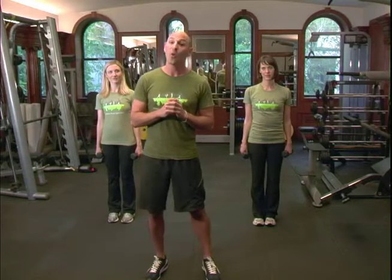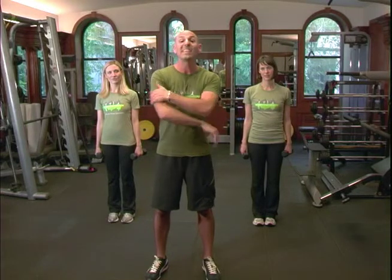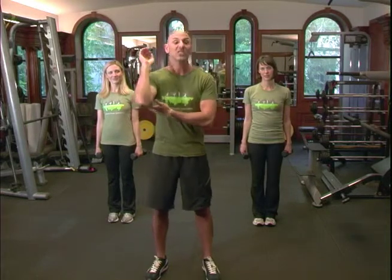I'm Joshua Margolis with Mind Over Matter Health and Fitness. The next exercise you selected is referred to as Under Armour — not Under Armour as in the clothing apparel, but Under Armour as the parts of the body that we're focusing on, which is essentially the tricep.